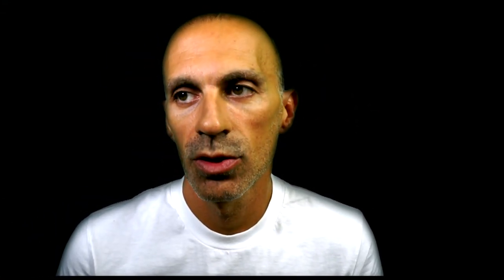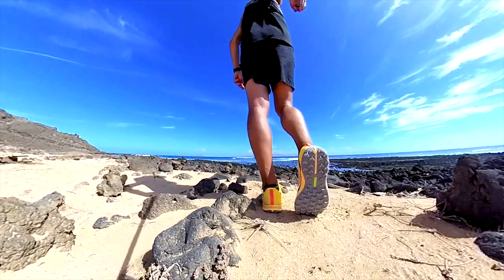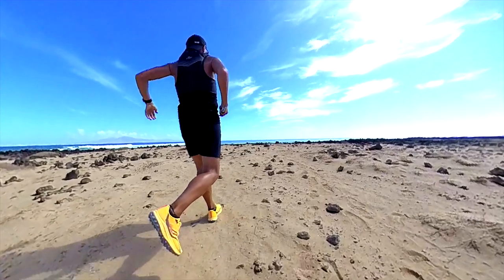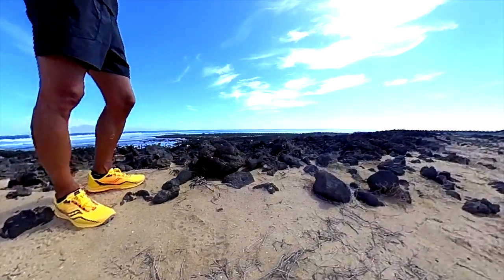The PowerTrac sole is pretty much the same as the previous version, with 5 mm lugs with an arrow-shaped pattern, which is pretty effective even on sand — it quickly evacuates sand and mud as well. I felt the material not so rigid under the foot, giving me flexibility and comfort at the same time, because I haven't felt any stones under my feet. And since the terrain was full of stones, that's also pretty impressive. On the road, on the other hand, flexibility is still okay, but due to the deep lugs, they are not so comfortable. But of course, being a trail shoe, this is not really a deal-breaker for me, because I wasn't looking for a hybrid shoe.